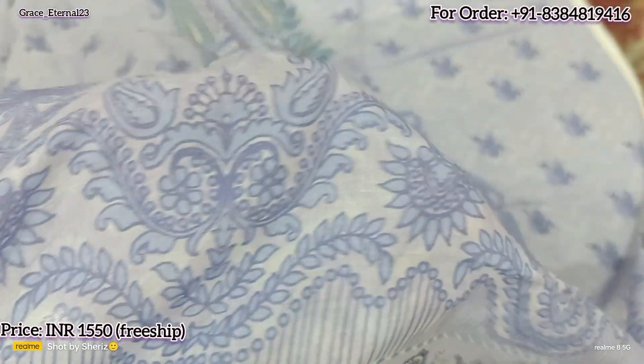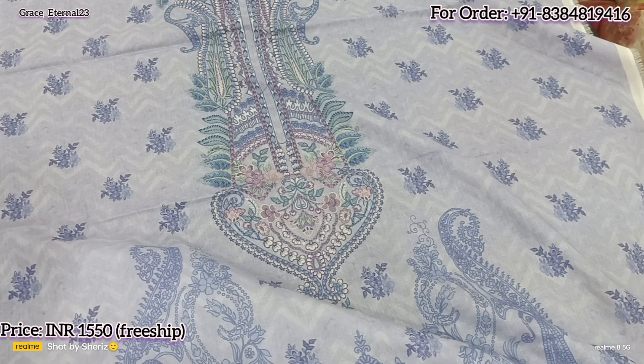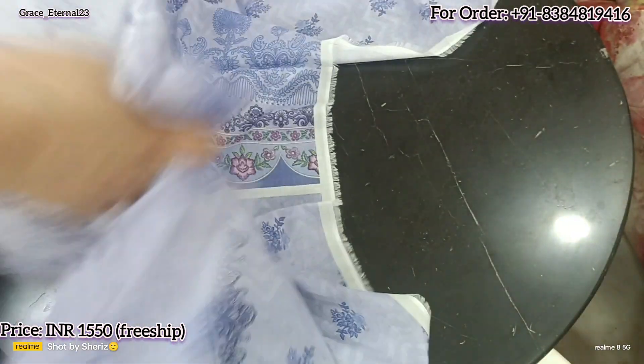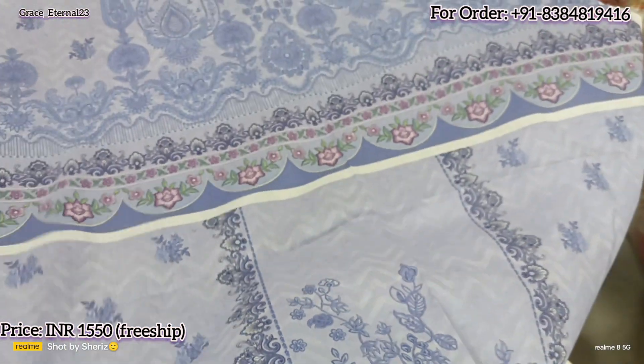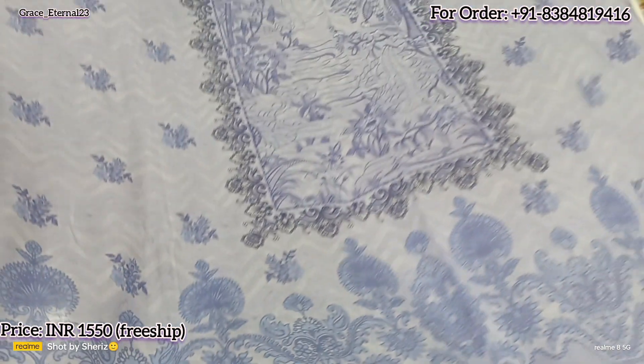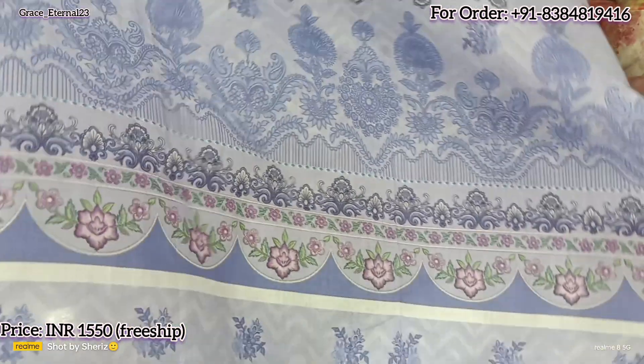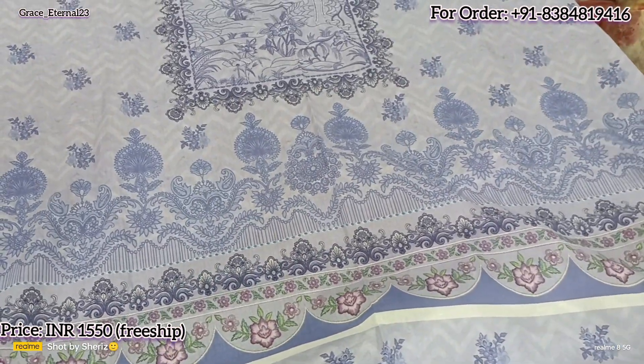I will show you the border design — you can analyze from the printing quality. Fabric is very good, print is very good. Trust me, Volume 4 is very good in terms of printing quality. Again, I am saying this is a little light. Here comes the back of the shirt.